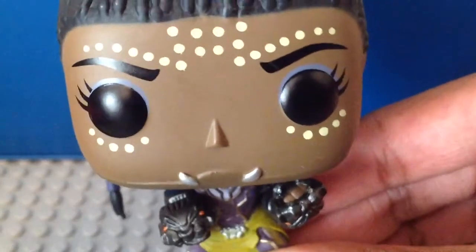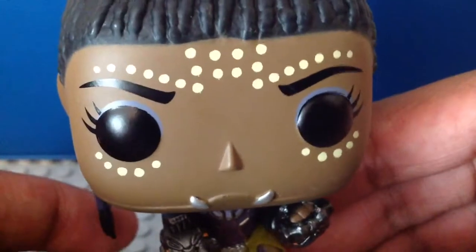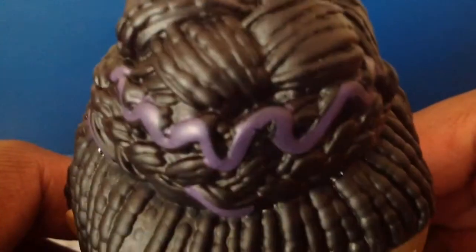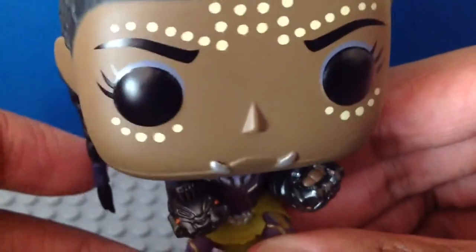Here we have Shuri — this is the first time I got her too. I really like the detail for her. Here's the front of her face — I like the detail for the face and the eyelashes, it looks pretty nice. Here's the top with her hair. I really like the black and purple detail for her hair, and there's a little line there for her hair looking very cool.